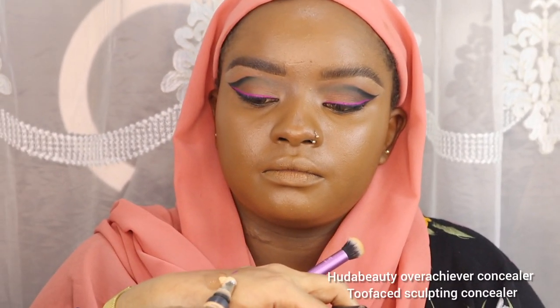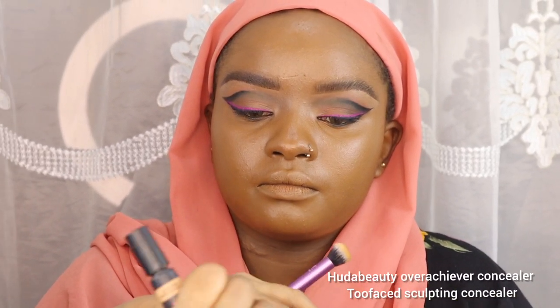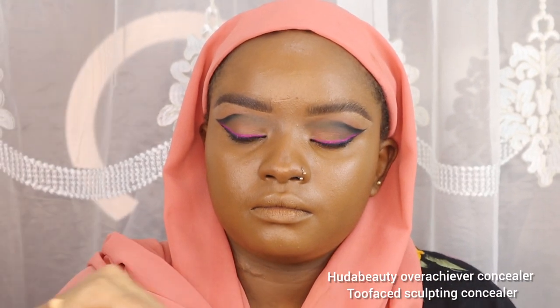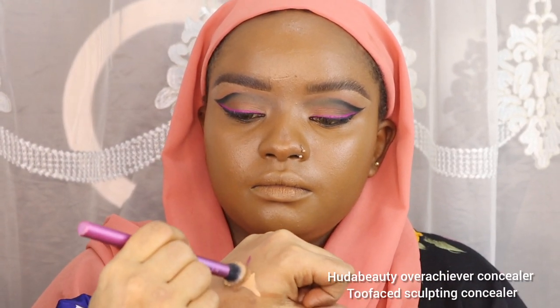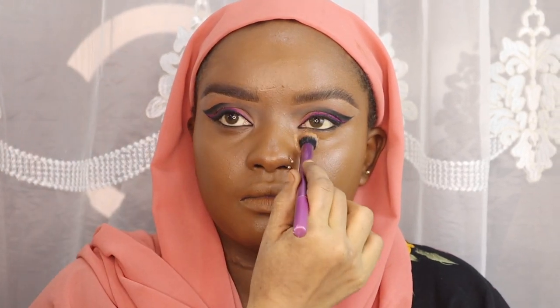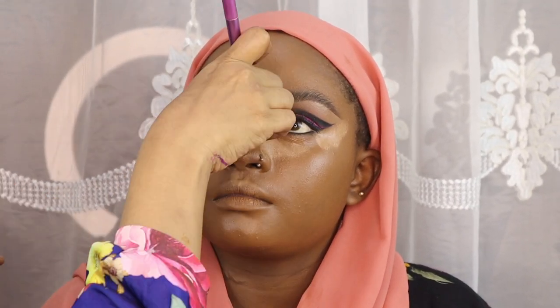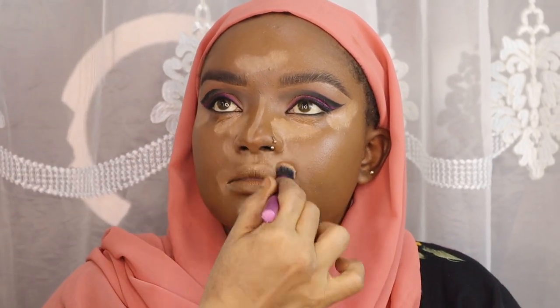To blend it, I spray Morphe spray on the beauty blender so the foundation blends beautifully. To highlight the center of her face, I'm using Huda Beauty Overachiever Concealer and Too Faced Sculpting Concealer to brighten the center of her face. I mixed the two shades because the Huda Beauty was too light and the Too Faced was too dark for her, so I mixed them together to get something warm that blends with her skin color.